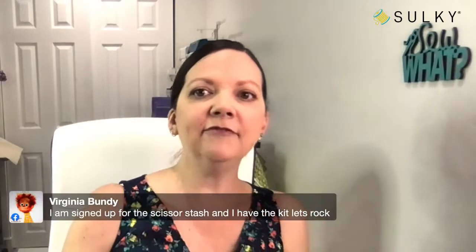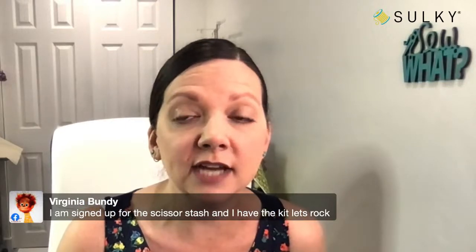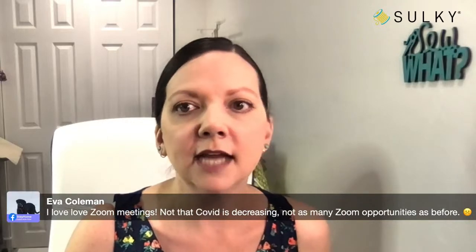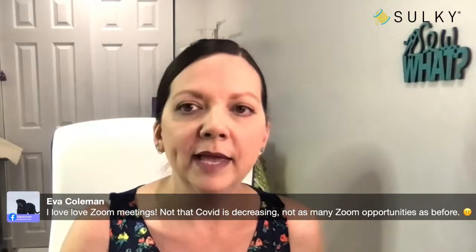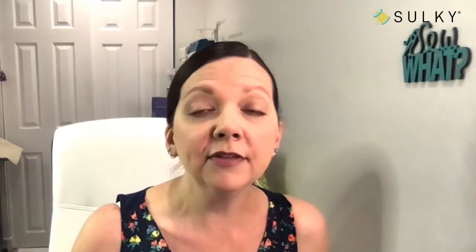Virginia says she has signed up for the Scissor Stasher and has the kit — let's rock! I will see you at 2 PM Eastern Time. Eva says she loves Zoom meetings and notes that now that COVID is decreasing, there aren't as many Zoom opportunities as before. As you know, we have our monthly webcasts and videocasts and previous events you can access at sewingonline.sulky.com.